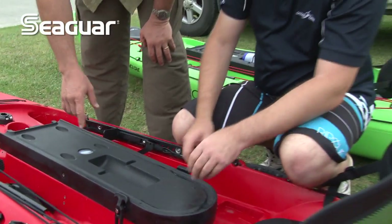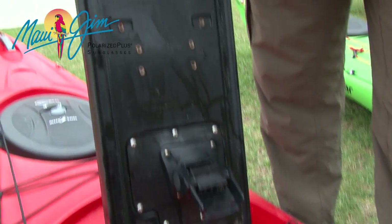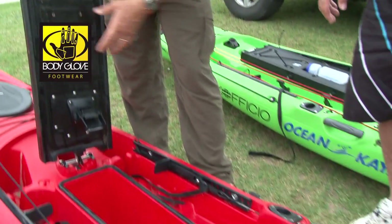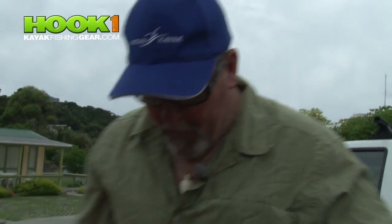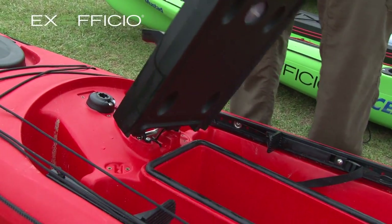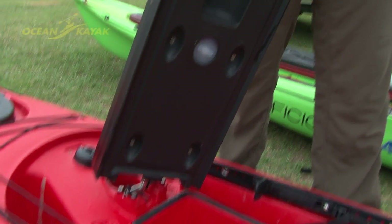One of the cool things also is all the inserts on both sides — you can mount all your tools. That's what I did on the boat I was using: I had a gaff mounted up there, my Boga Grip. You can customize it exactly the way you want. One of the coolest things when I first saw this was the design on this only rotates one way, so you're not going to constantly twist it the same way, spinning your wires and damaging them. You can only rotate this one way.